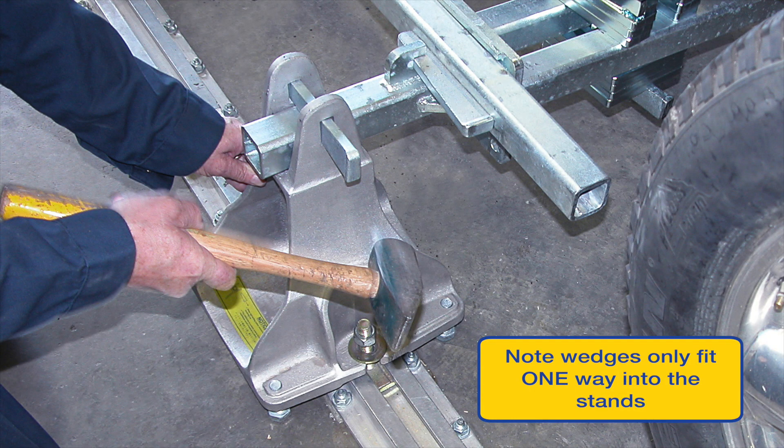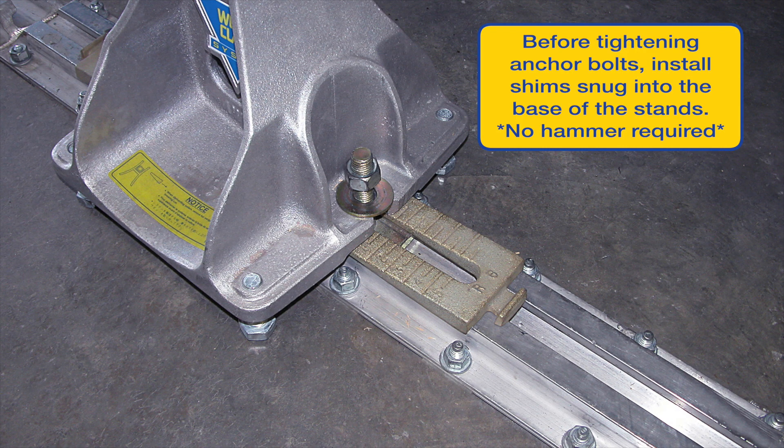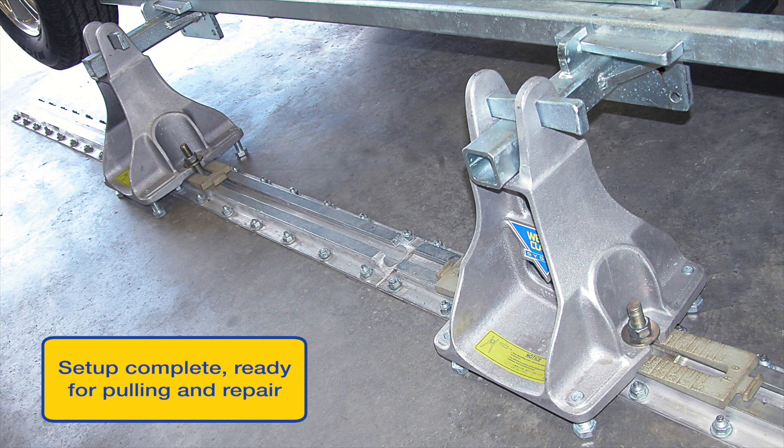Note wedges fit only one way into stands. Before tightening bolts, push rail spacer wedges snug into place. Their purpose is to take up space between the stand and the anchor rail prior to tightening. Using a flex bar or equivalent, tighten anchor bolts at the base of the anchor stands. Use of an impact gun may shorten the lifespan of any fastener on the system. Now tighten all clamps using the same procedure. After initial pulls are performed, it is always recommended to re-torque and tighten all clamps.